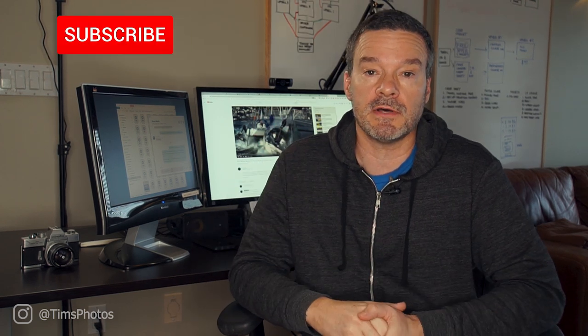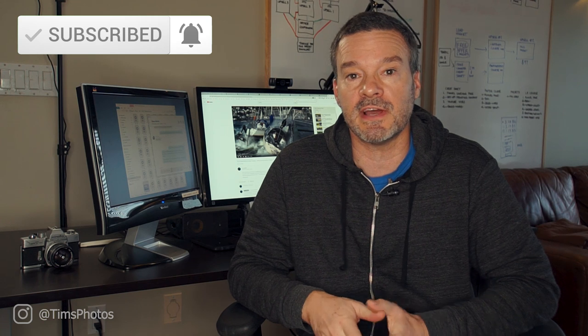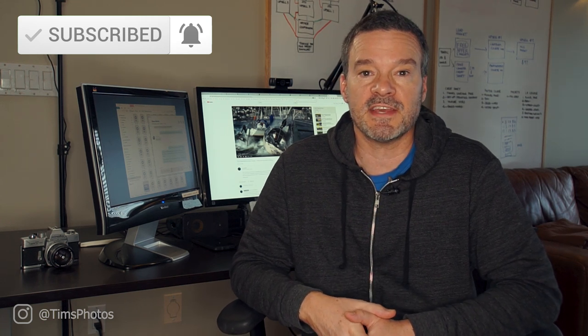If you have a video where you've already done this, or you create one and do it, please leave the URL to your video in the comments. That way I can check out your video and everyone else can go check it out too. If you liked this and found it useful, give it a thumbs up, leave a comment below, and please subscribe and hit the bell so you'll be notified whenever I make a new video. Thanks so much, happy shooting — I hope all of you are learning about photography, because photography is life.